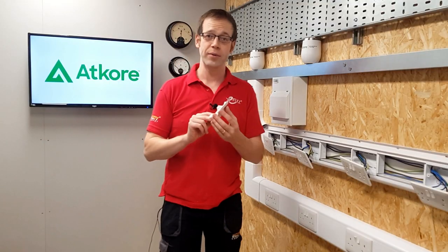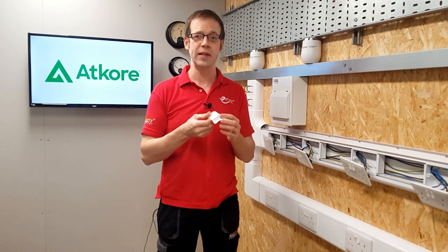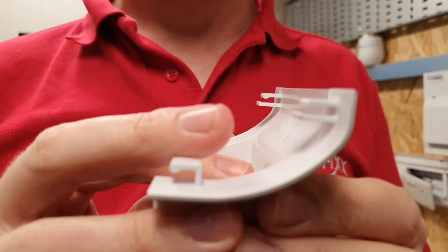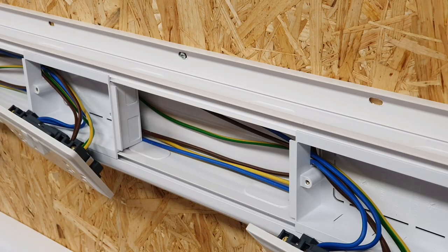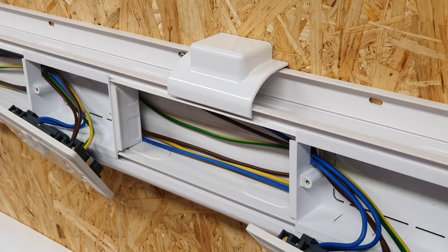Another nice accessory is the takeoff adapter, which allows you to connect a piece of conduit or mini trunking to the dado system neatly and easily. The flat section on top can be drilled, giving a solid connection point for a conduit adapter. Inside, there are guides for cutting out so that it sits around different sizes of mini trunking, and it simply clips onto the top, allowing access for trunking or conduit.